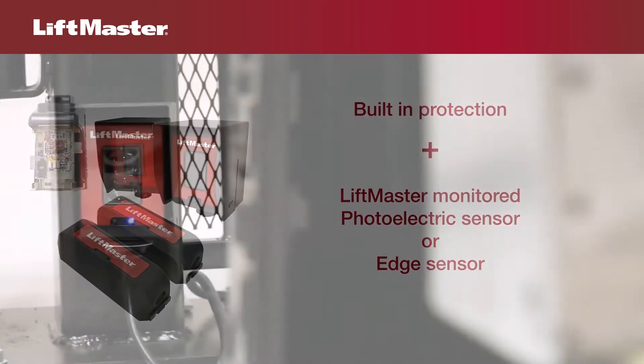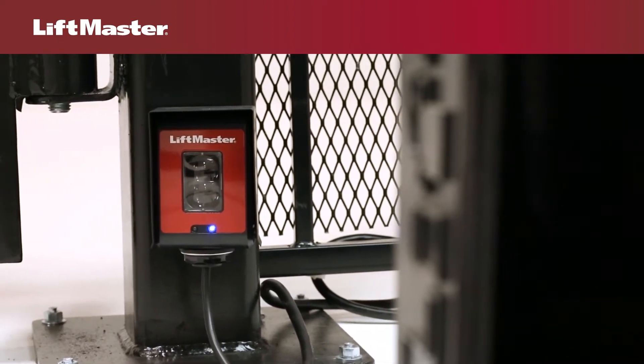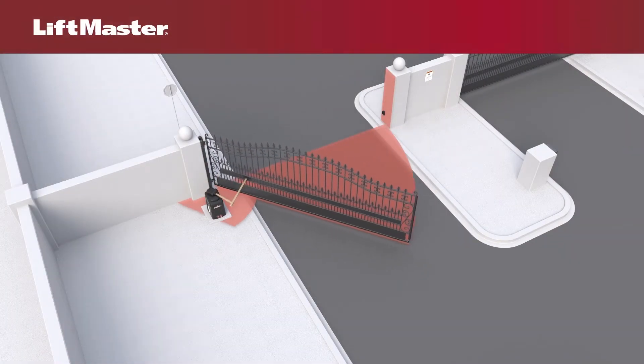For a swing gate operator to function, the operator requires a minimum of one external monitored entrapment protection device to be installed in either direction where an entrapment zone exists.